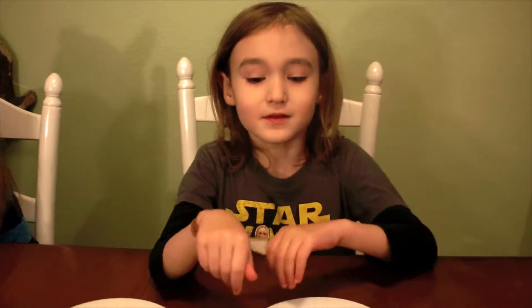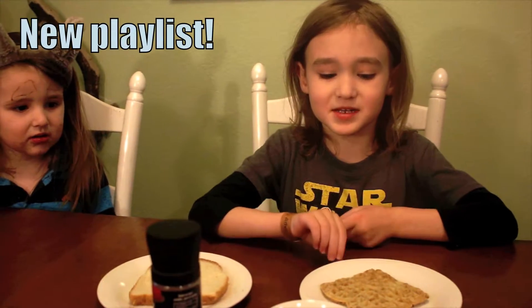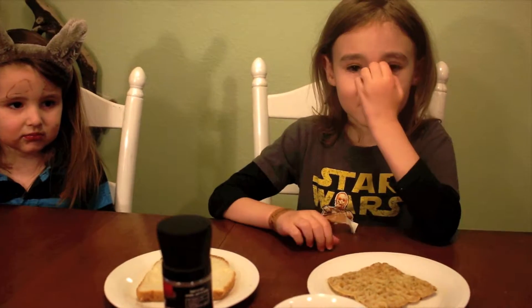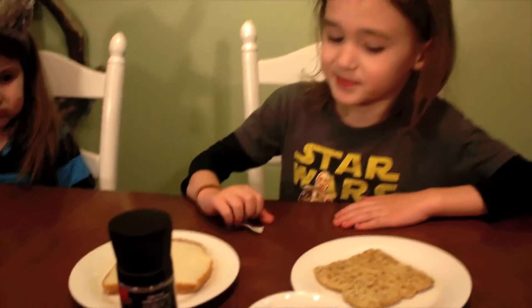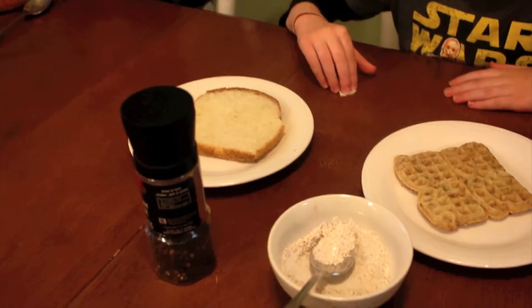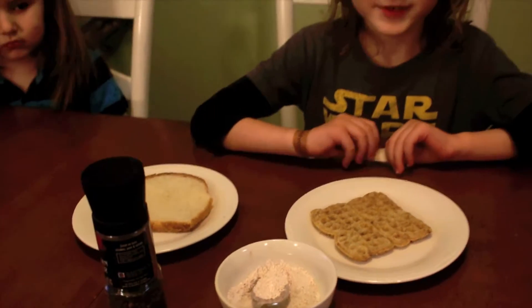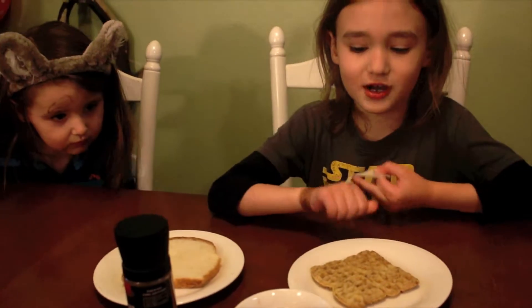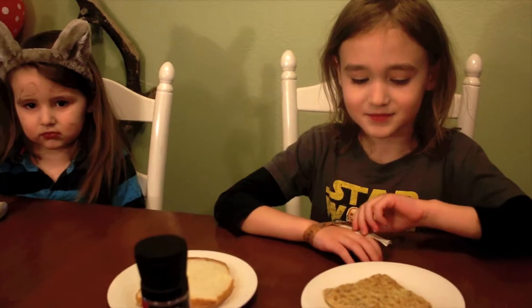Welcome to Dit Do's Food Experiments. Hi guys, welcome to Dit Do's Food Experiments. And today we are tasting bread with pepper and cinnamon waffles with cinnamon sugar on top. Sounds like some good things to try.